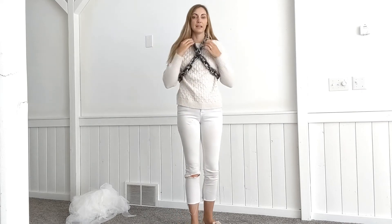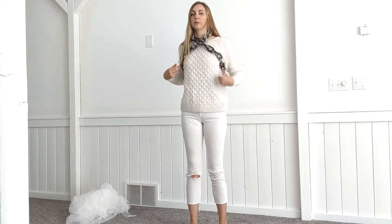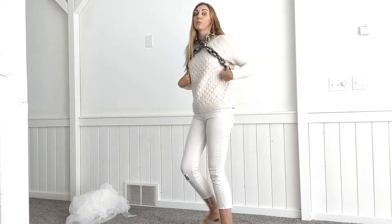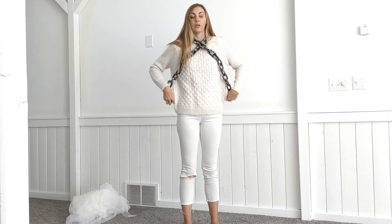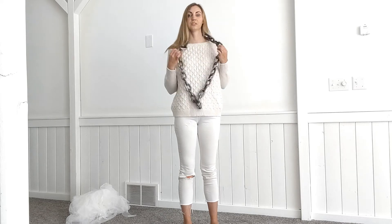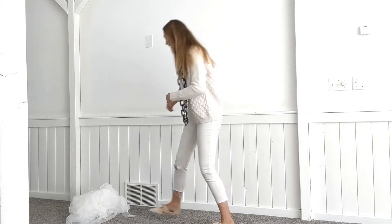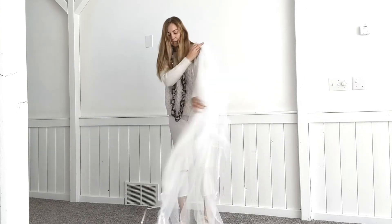I hook it in the back — it's a little small for me, so I kind of have to wear it up on my shoulder, but that works also. Today for the ghost I'm just going to wear it as a long necklace. And then the last thing is the ghost cape.